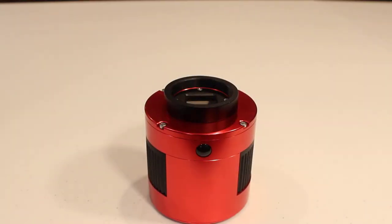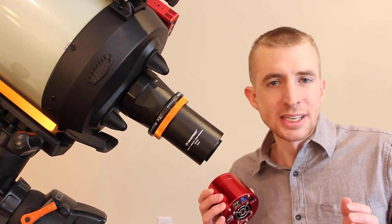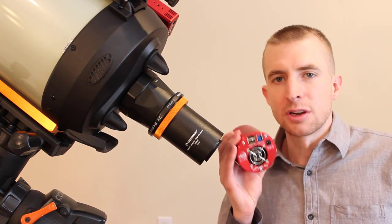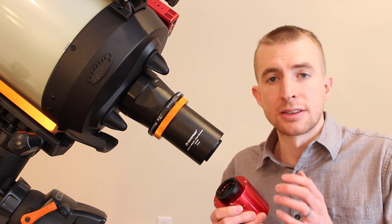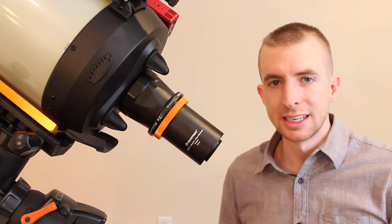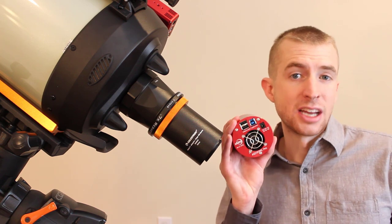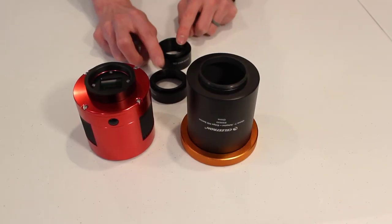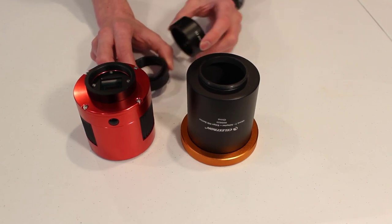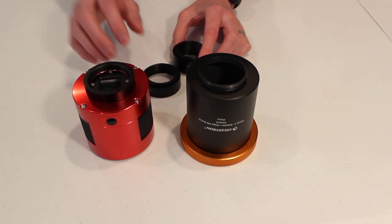Now let's move to the CCD or CMOS deep-sky camera basic backfocus. Getting a deep-sky camera to proper backfocus is basically just as easy as with a DSLR, because camera manufacturers know that 55 millimeters is the industry gold standard. They include adapters and spacers to help get you there. With the 91.05-millimeter T-adapter, that leaves 55 millimeters. I'll show you how to attach this ZWO ASI183MC Pro. It came with a 21-millimeter spacer, a 16.5-millimeter spacer, and an 11-millimeter spacer ring already installed on the camera.